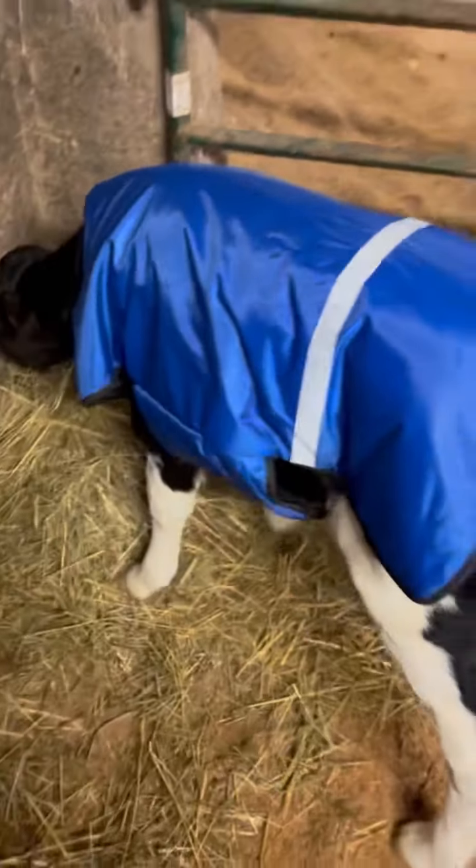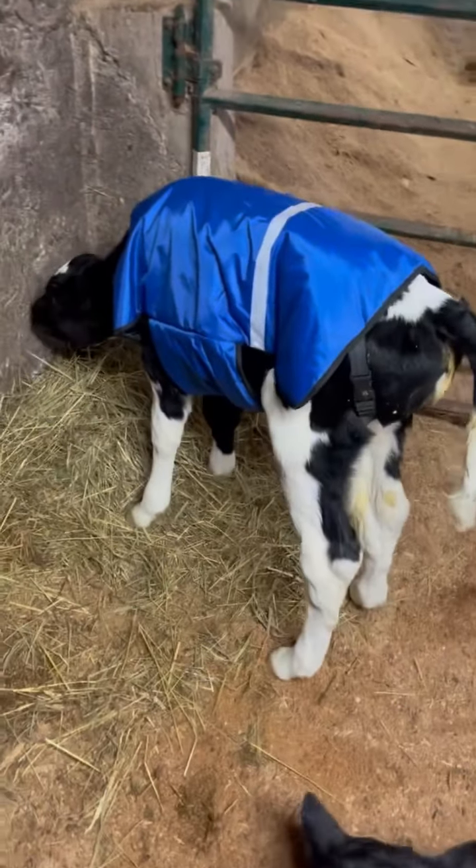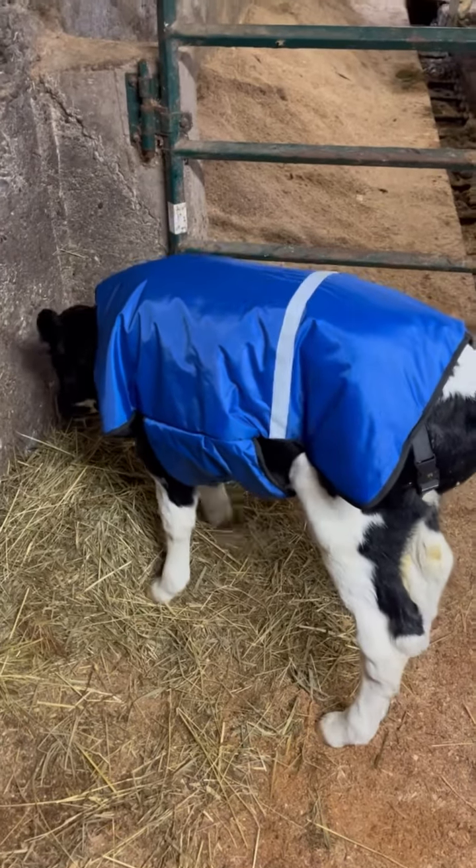It's shiny. Should keep her nice and warm. Hopefully tomorrow morning it's still on her — I'll keep you posted if it's not.